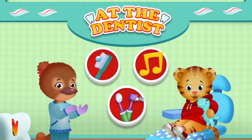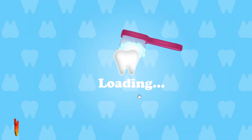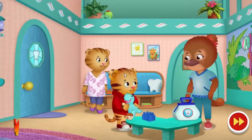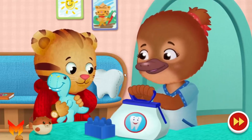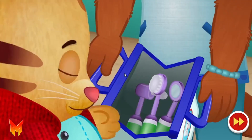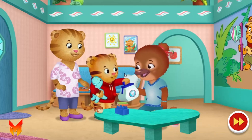Hello, Dr. Platypus. Would you like to be a dentist too? You can check Mr. Dino's teeth while I check yours. What do these tools do? I'll show you. Come into my office.